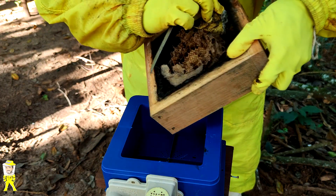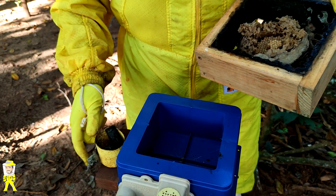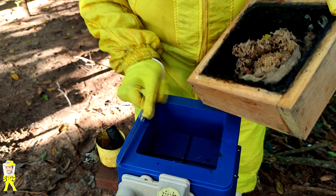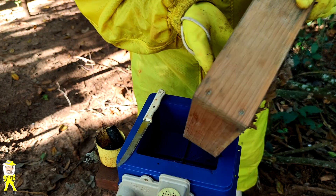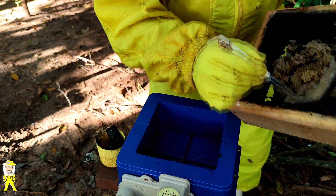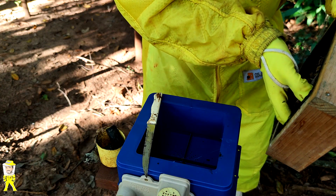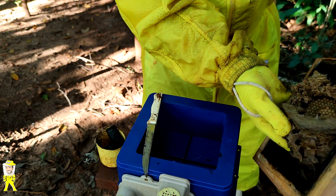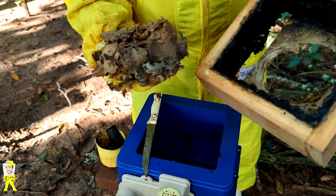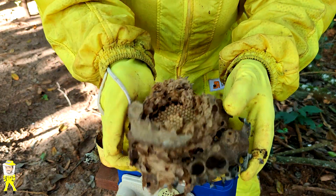Vou tirar primeiro o potinho de alimento — não precisa colocar o potinho na caixa de plástico, porque como mencionei, temos alimentador na parte externa. Agora vamos retirar a cera com cuidado — aqui vai sair tudo. Deixa eu descolar aqui na lateral, com muito cuidado para não rasgar. Descolando tudo certinho — estou fazendo dessa maneira porque as caixinhas são diferentes. Saiu inteirinho! Aqui nós temos os discos nascentes. Aqui na parte de baixo tem algumas abelhas e alguns potes.